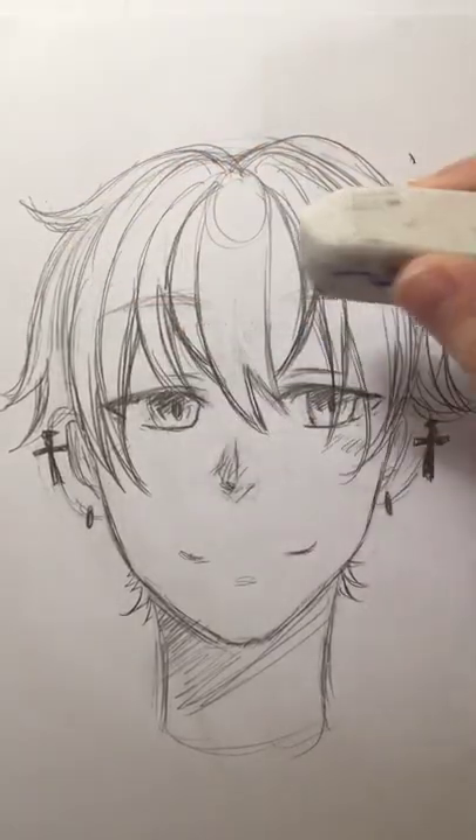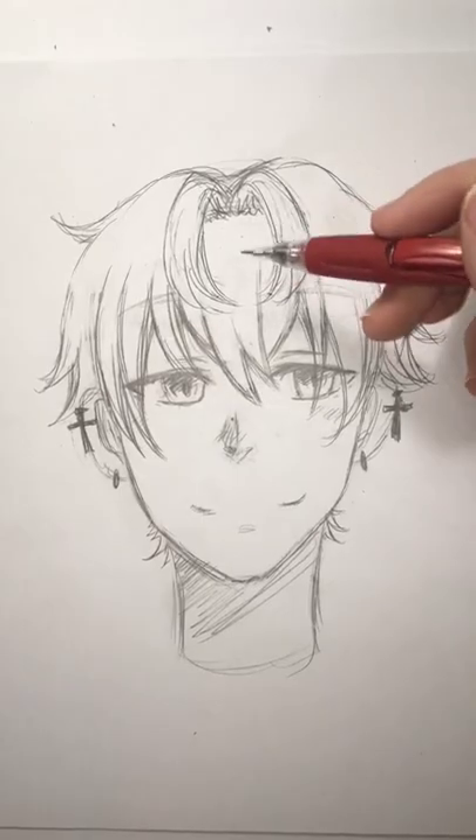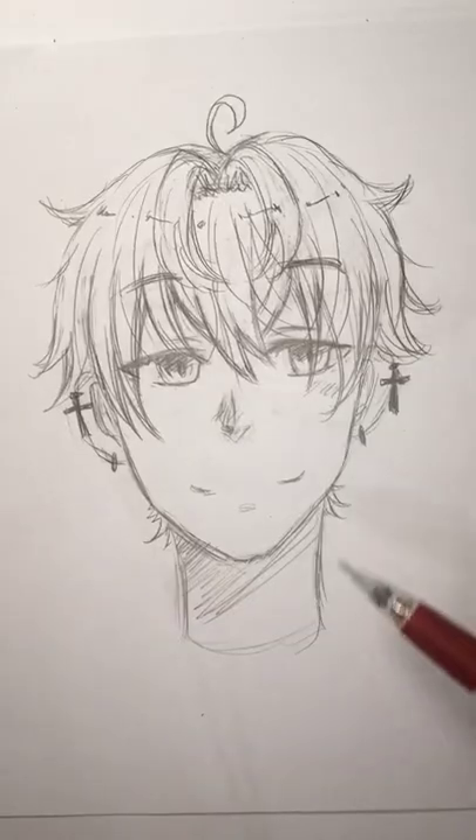Now time to erase. Erase it right where the bangs part and it should look like this. For detail it really is just making curves here and there. And that's it! I hope this helped in any way.